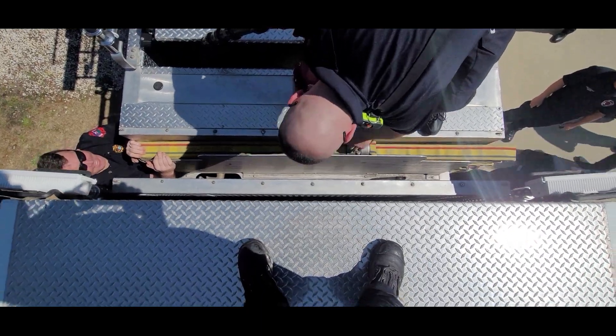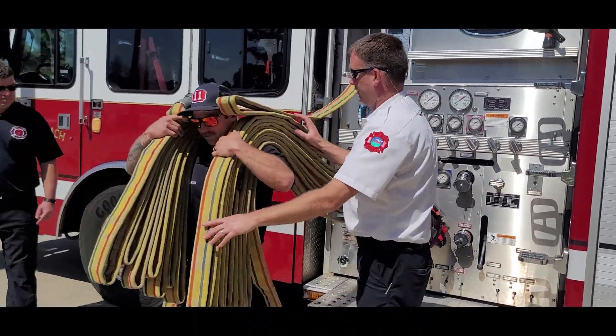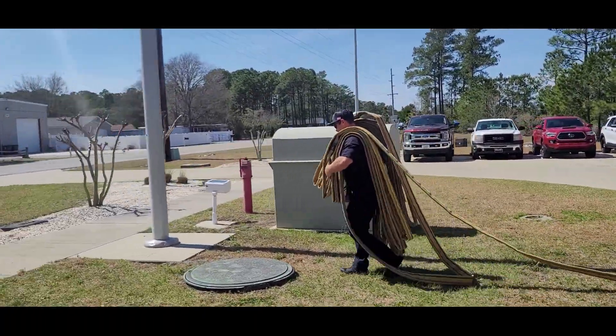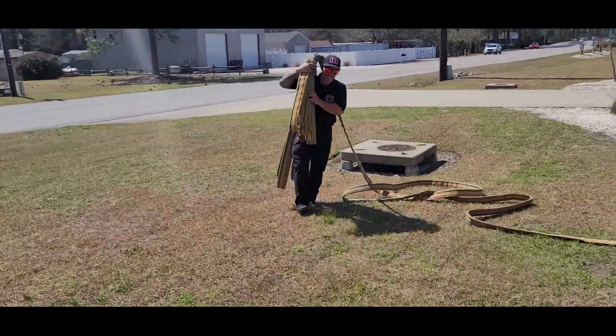This hose load can be deployed by a single firefighter or by two firefighters. For a single firefighter deployment, they should shoulder the nozzle section, then shoulder the second section on their other shoulder. Flake as necessary while moving towards the objective.